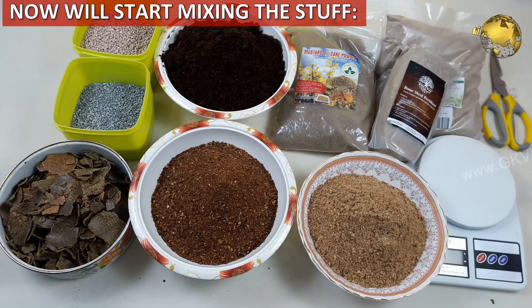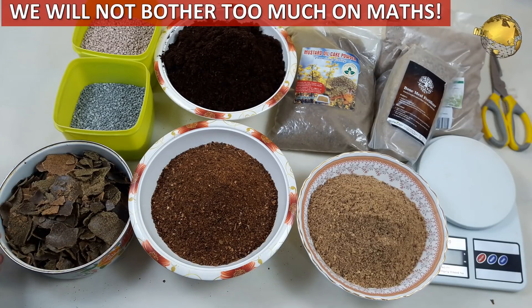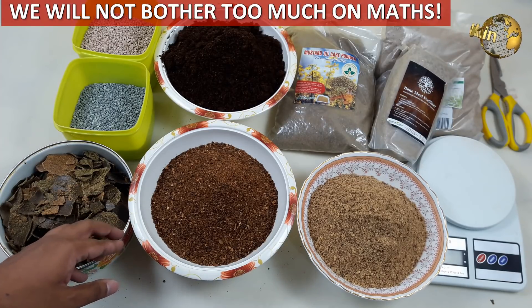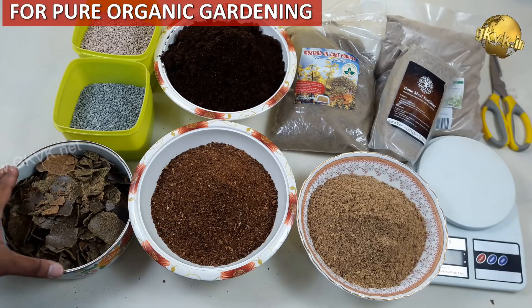Now after knowing the NPK proportions, we can mix these in different proportions to make the universal fertilizer mixture. There are a lot of formulaic calculations to determine the NPK values of these mixtures, but at the home gardening level, we will not bother too much about this. I am not a horticulturist or expert — I am a medical doctor with gardening as my hobby and passion. We will try to make an approximate mix with approximate proportions and use this on your plants.